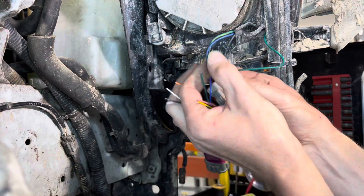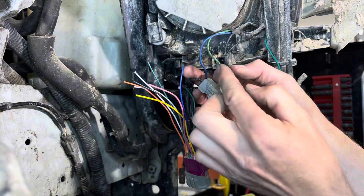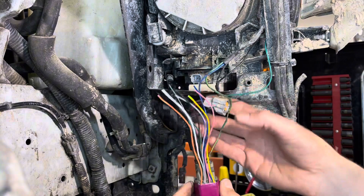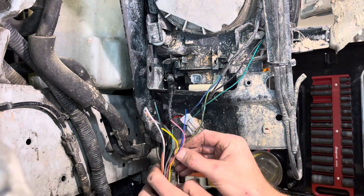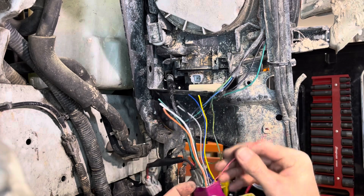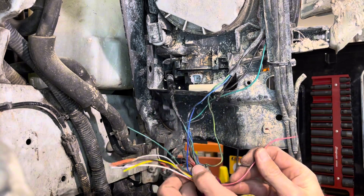Looks like we've got exposure all the way up to here, so we want to bring that back as far as possible. It's going to be this pink wire for the green and yellow, believe it or not.